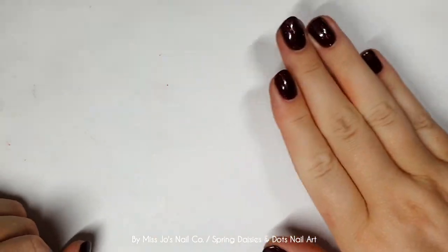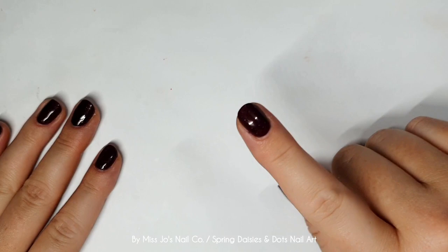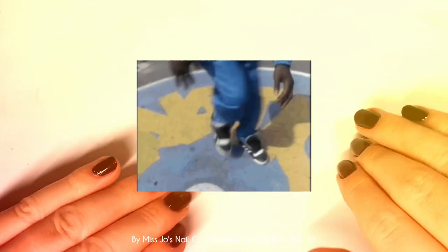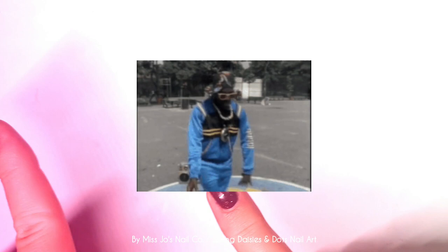Hello gang, hello friends! Welcome back, thank you for joining me today. I hope this video finds you well. If you're new, hello - my name is Jo and I do nail stuff. Nail stuff, stuff with nails, I'm with nail stuff and stuff with nails.